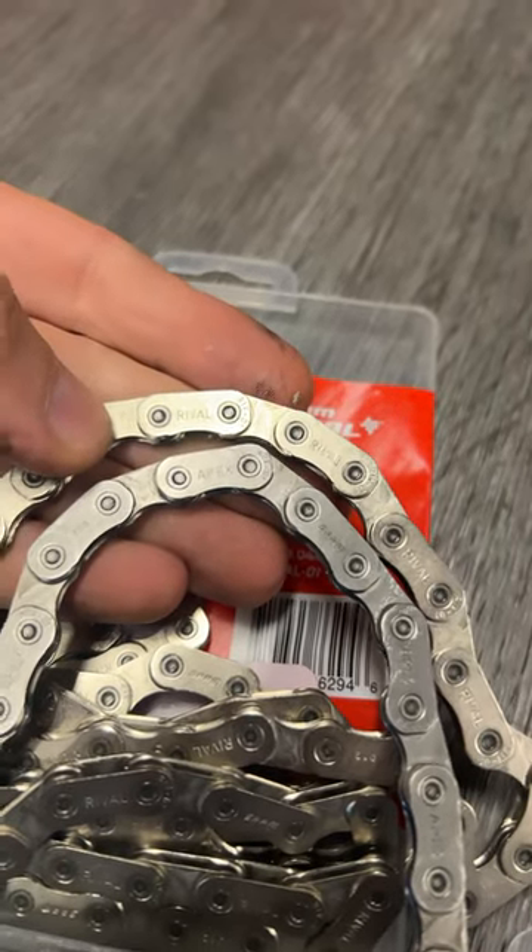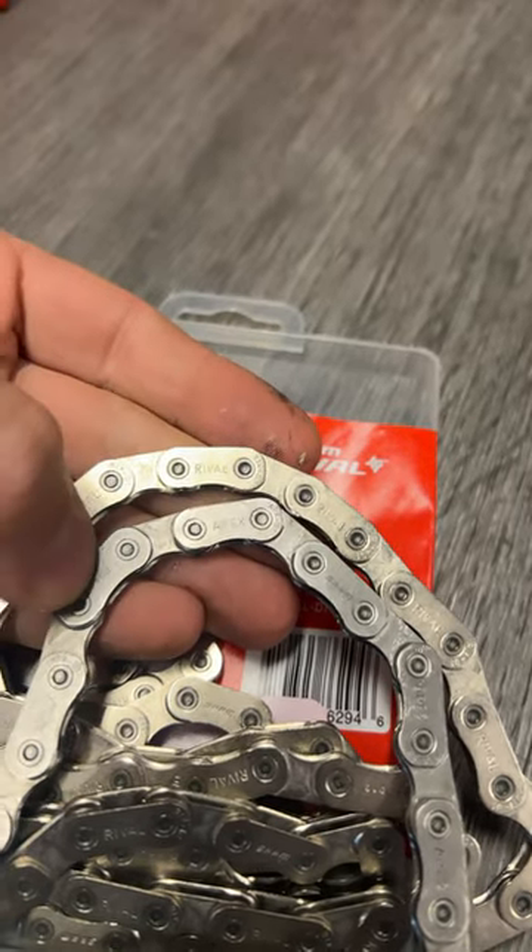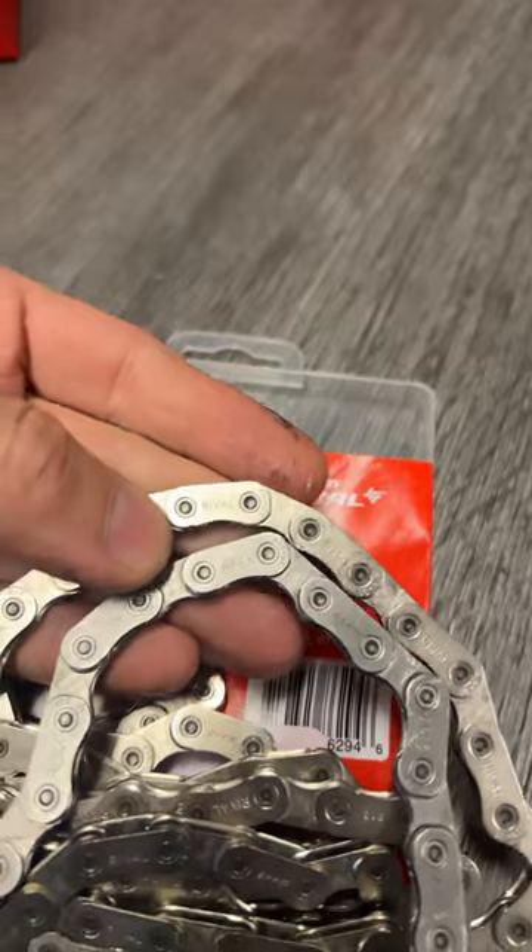Weirdly, the chains do look marginally different. The Apex one's got a bit more material on, and it's a slightly darker colour as well. Strange.